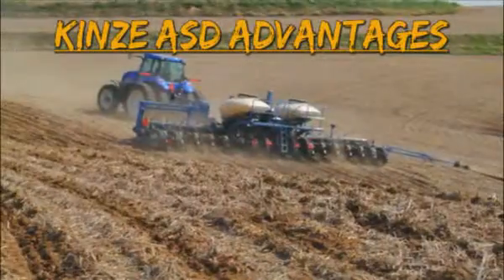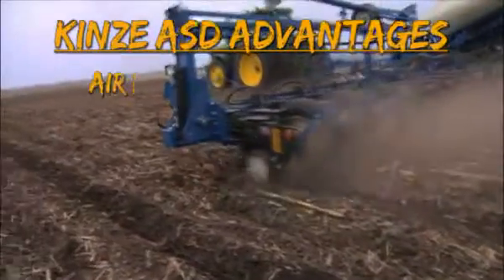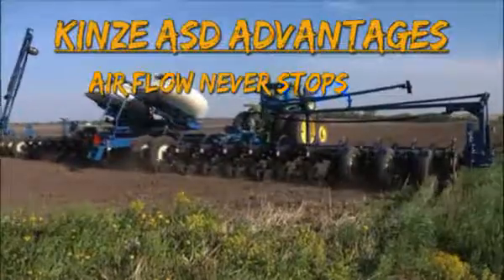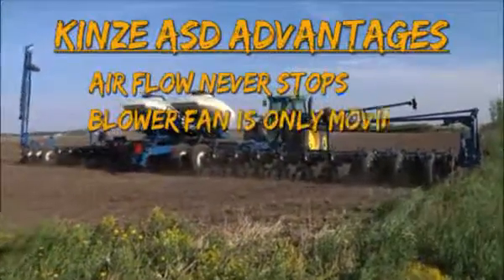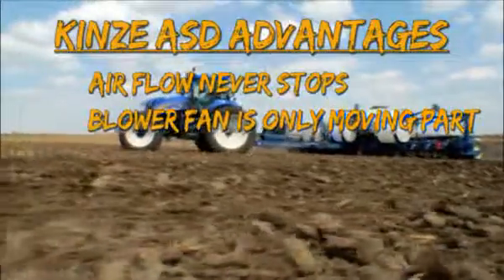Here are the advantages of the Kinsey ASD system. The difference in this system is that the airflow never stops, which keeps hoses from plugging. There is only one moving part — the blower fan. This means less maintenance, less headaches, and more planting.